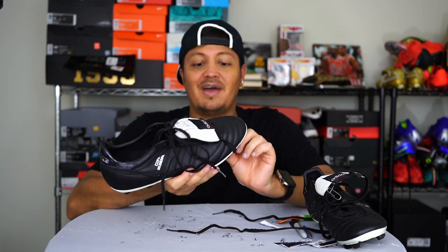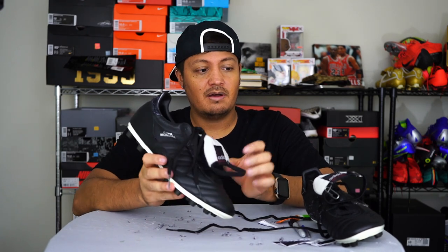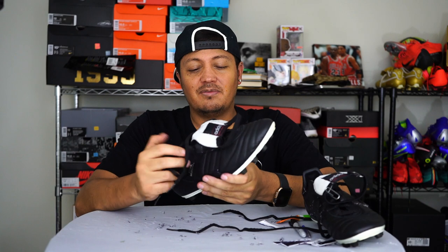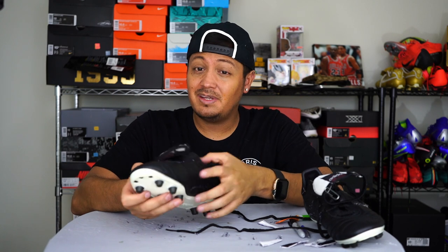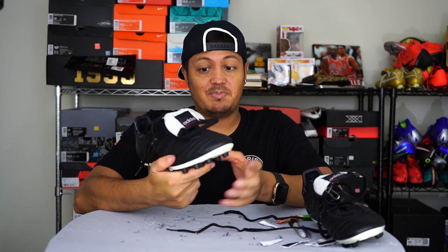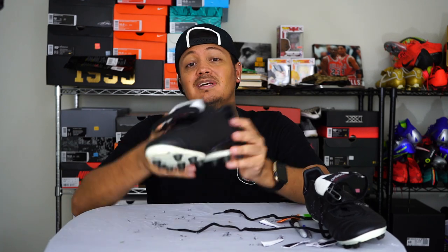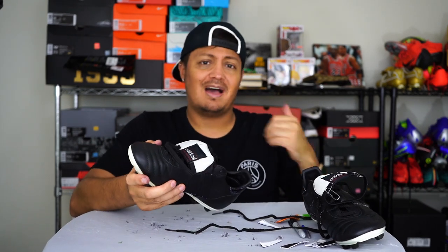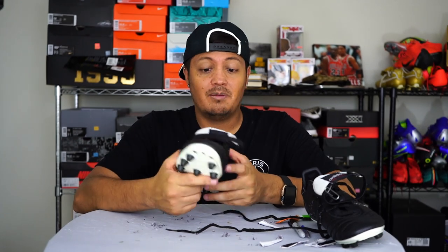They all had a tongue like that pulled down and they were all black boots. One thing I will say: it does change the feel of the shoe a little bit, but not too much. This did give it a little bit of stability, but I feel it's more like a barefoot feel now and it feels way much better to me just walking around with it. The leather feels way much better and it's softer without that strip on it.